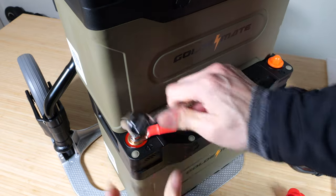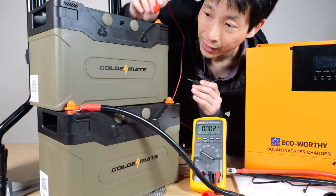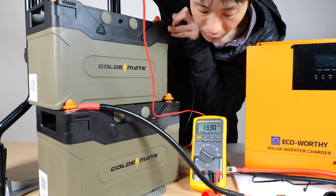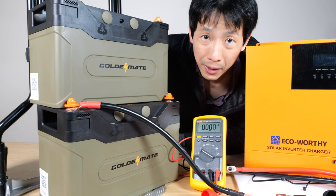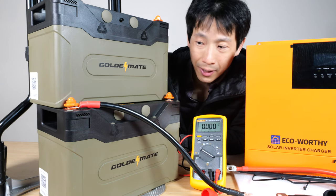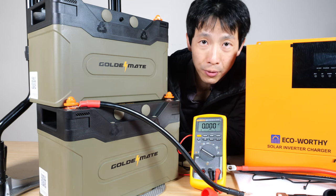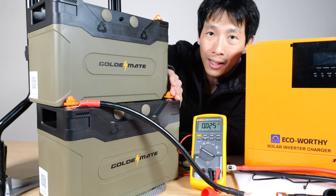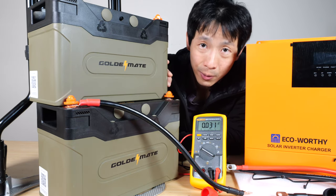Unfortunately, you do need some wrenches to tighten these things. Verify that the voltages are exactly the same before connecting them — 13.3 and 13.3. If you buy them at the same time, most likely they're going to be the same. If they're not the same, you need to charge them up to full, connect them together positive to positive, negative to negative, and then wait a few hours for them to equalize before you connect them together in series.